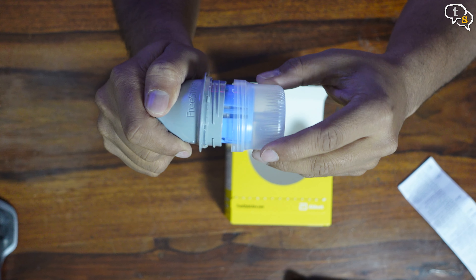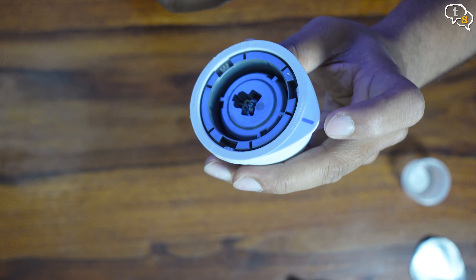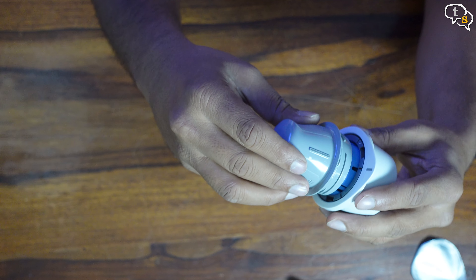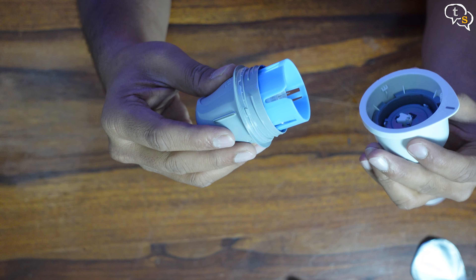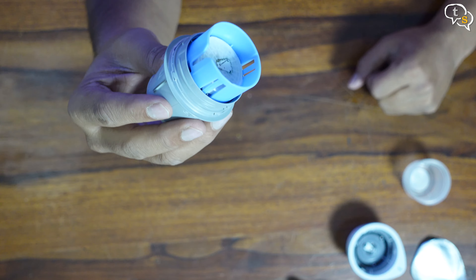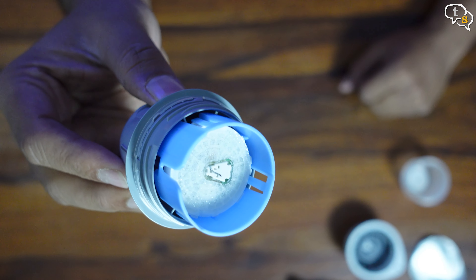Unscrew the cap of the sensor applicator. Remove the applicator and place it on the sensor pack. Make sure to align the sensor pack and the applicator and push it down. Match this line with the grey line on the sensor pack, line it up and push down. The sensor is now loaded and ready to apply.